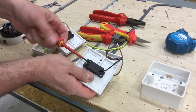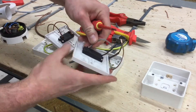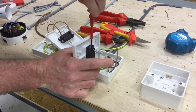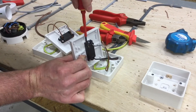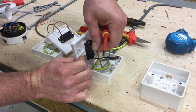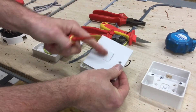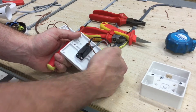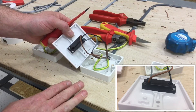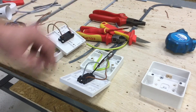It doesn't matter which way around we go for L1 and L2. The gray conductor goes in fully inserted with no copper showing, and then finally the brown conductor. We've now terminated a simulation for a two-way switch. Black is common, identified with brown sleeving, and we've got the two strappers — gray and brown — also identified with brown sleeving because they're all switching line conductors at some point in the circuit. That's the one-gang two-way light switch terminated.